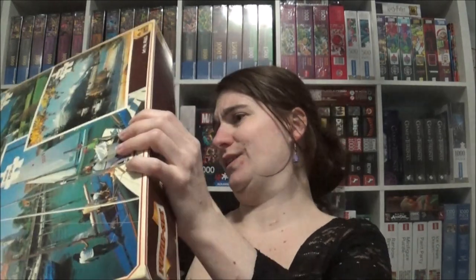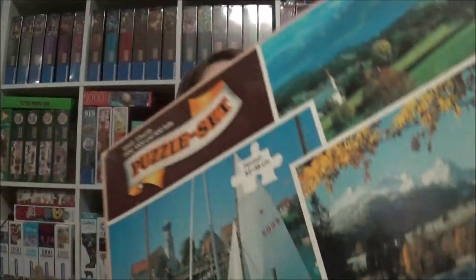And here is a box of three: one is 1,500 pieces, one is 1,000 pieces, and one is 500 pieces. It's quite an old box. The producer — I really don't know, I've never heard of it. I guess they are not operating anymore.